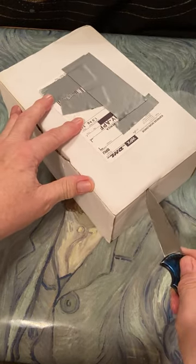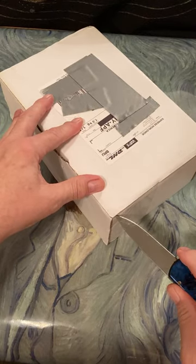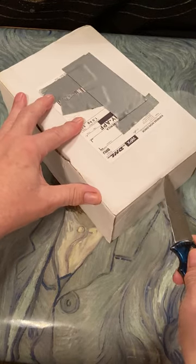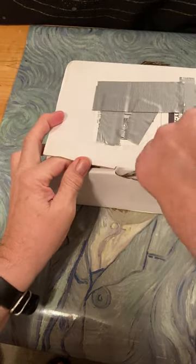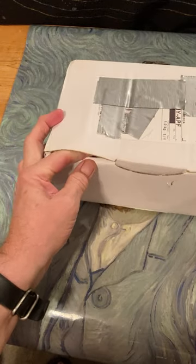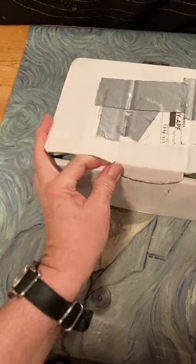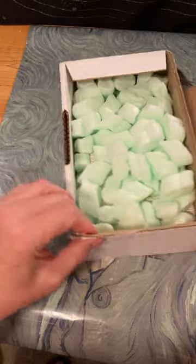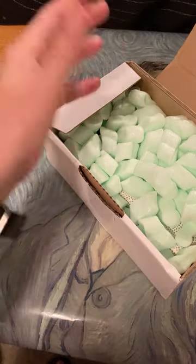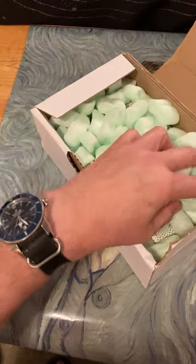What's nice about Pen World is they don't put a ton of tape on a single box for a lightweight item like a pen. There's a note in there, and then we have a bunch of packing peanuts. I hate these things, but that's what I've got in there.